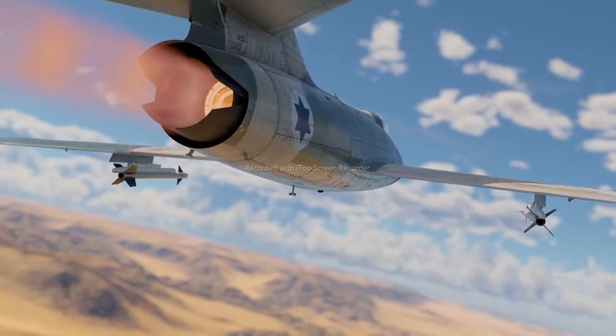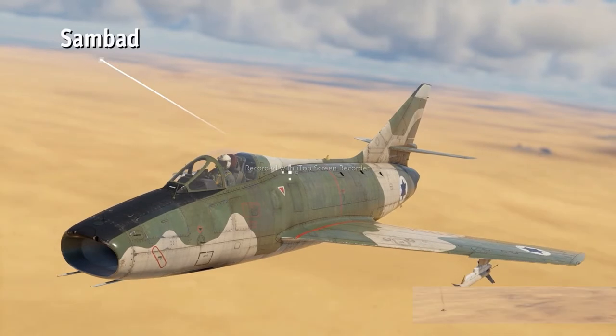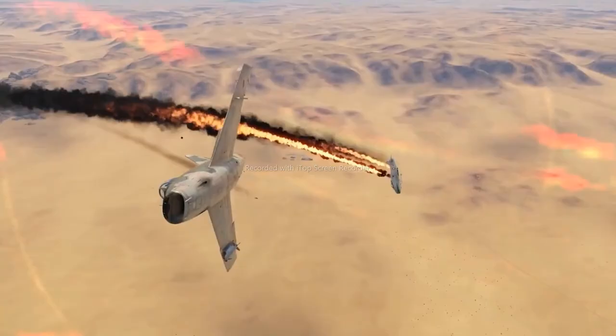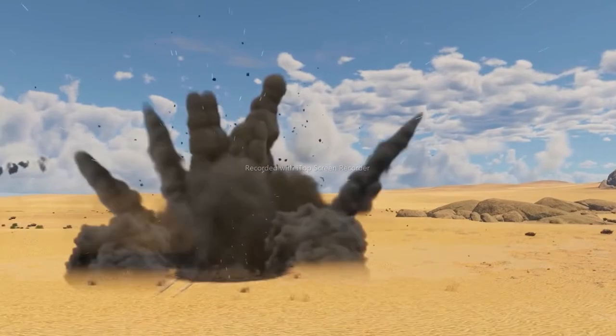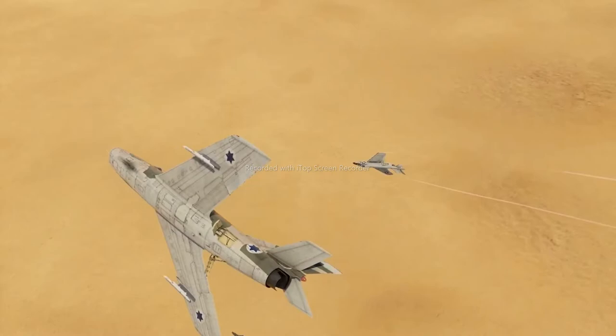At rank 6, there's also a very interesting fighter aircraft called the Sambad, which is a late version of the French Mystère. Thanks to its decent max speed and good maneuverability, the Sambad can fight really well against any of its contemporaries. And when it runs into newer, faster aircraft, it can still give them hell thanks to a good selection of air-to-air missiles and a couple of trusty 30-millimeter cannons. This fighter also has some utility in mixed battles, as it can eliminate a few tanks with bombs and guns, but you'd better get back to taking care of enemy aircraft as soon as you can.